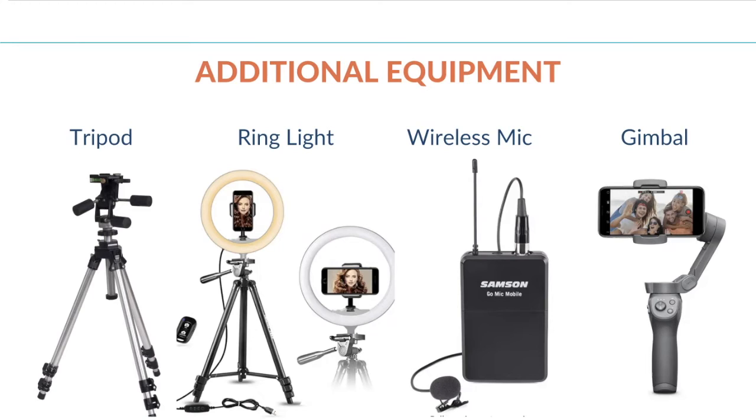Second up is the ring light. Depending on the size — they do come in smaller sizes, around 10 to 12 inches is the smallest, up to 20 plus inches. These will range anywhere from around $25 for a smaller one to $150 for a nice large one. These are great if you really don't have access to natural light or you do your videos more in the evening. It's a great alternative and it really makes a difference in the quality of your video.